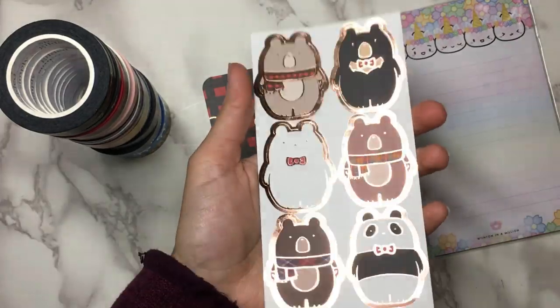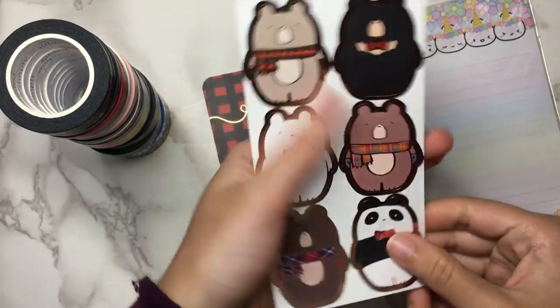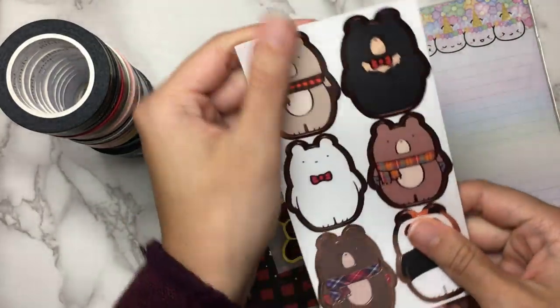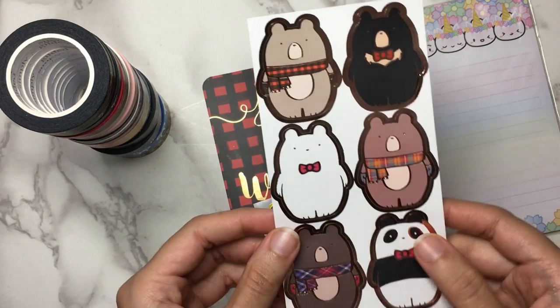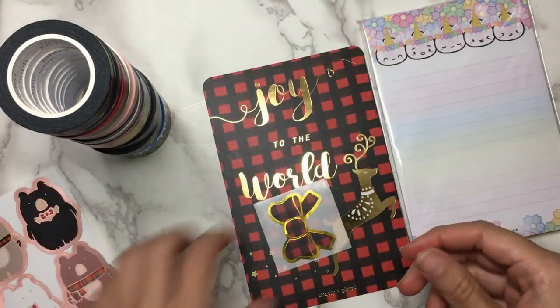So here we have a whole sheet of Jasper the Bear and Friends seals. These are foiled seals — rose gold foiled. They are really cute. These would be great for using on holiday cards or envelopes, which is probably what I'm going to use them for.